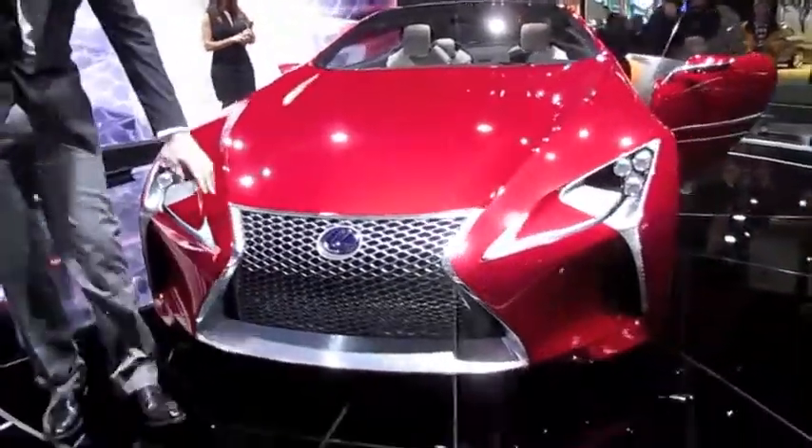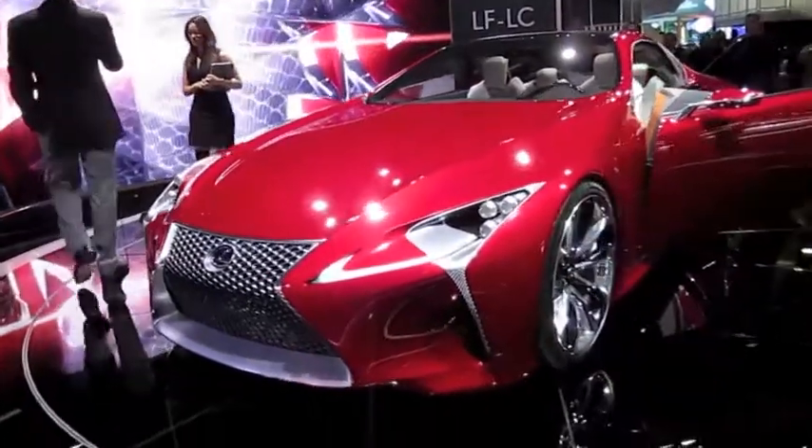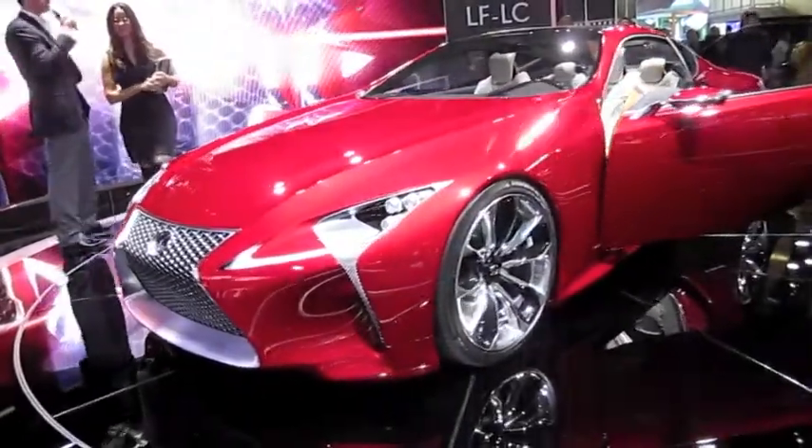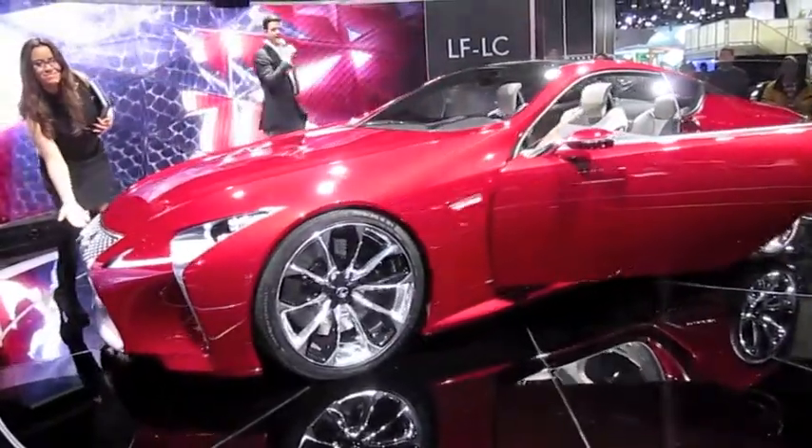It's composed of a material mesh out of the bottom there. In the center of that spindle grille, you'll notice the blue hybrid badge, signifying the intent for this concept to one day be a hybrid.